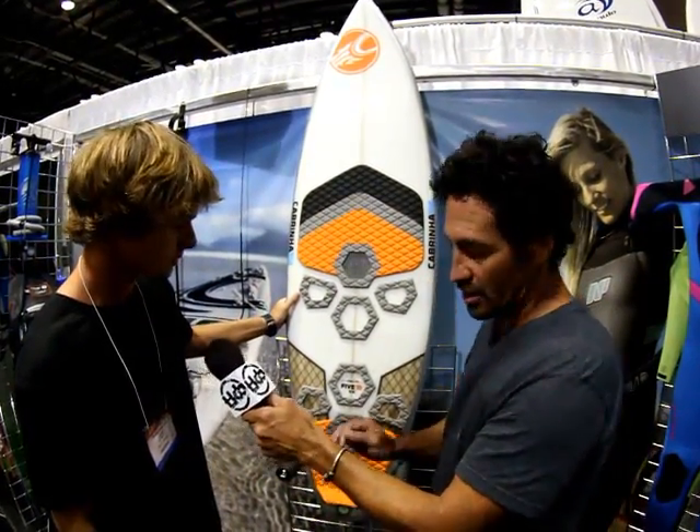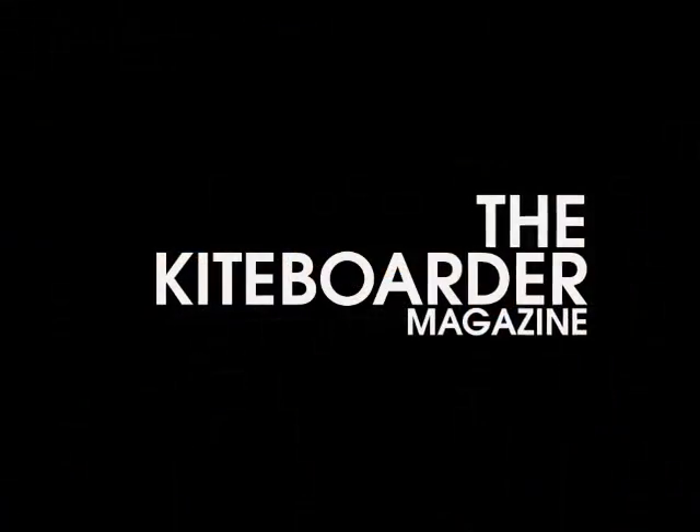If you want to find out more about the boards, the straps, everything — go to your local retailer. There's got to be one nearby you, especially if you're somewhere in North America. Or go to cabrinakites.com and check it out there. Perfect, thank you.